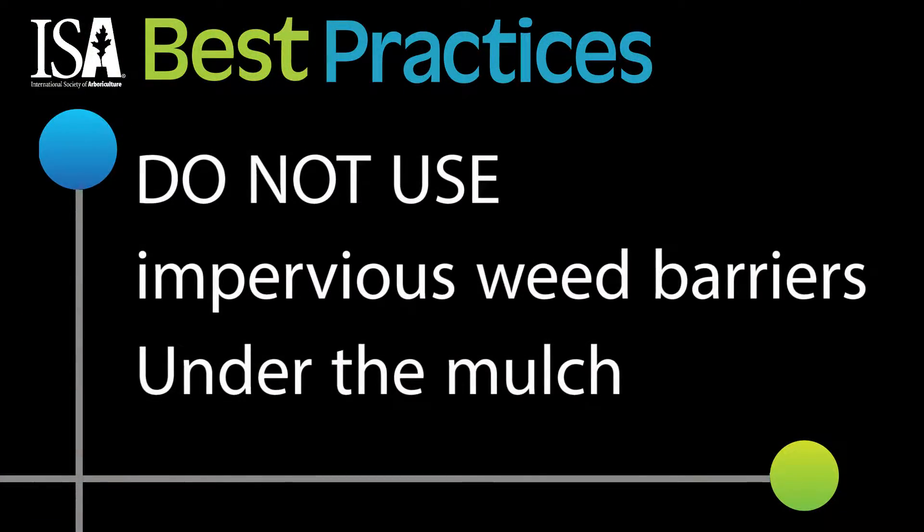For the same reason, plastic sheeting or other impervious weed barriers should not be used under a mulch ring. It will hamper movement of water, trap the moisture that's there, and restrict oxygen flow to the soil.